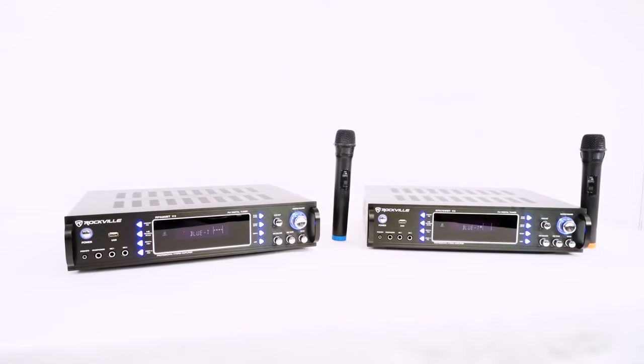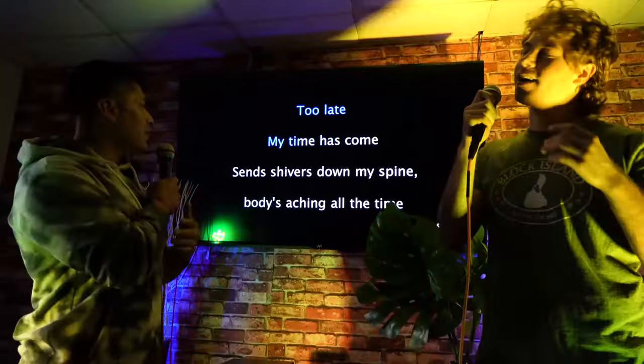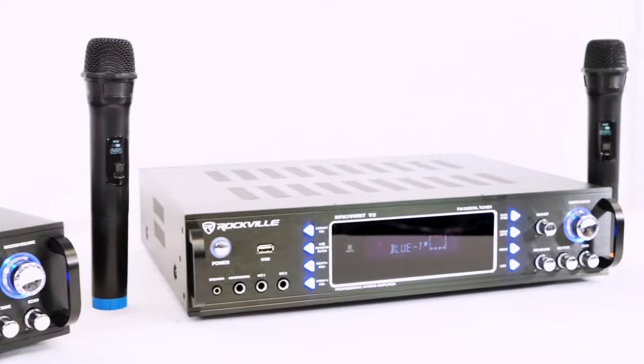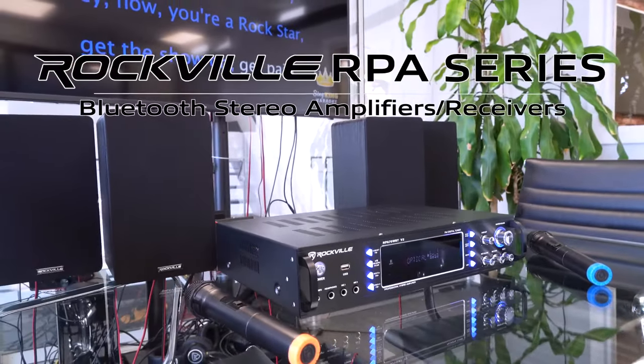These are the perfect amplifiers and receivers to use if you want great sound for your home theater setup, your karaoke setup, or even in professional settings. So if you're looking for a powerful, versatile, and professional hybrid amplifier and receiver for your setup, look no further than the RPA series from Rockville.